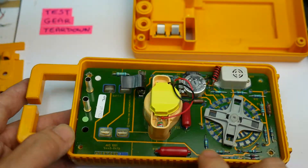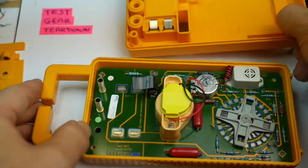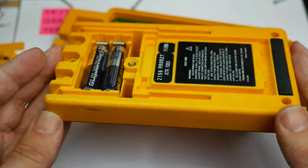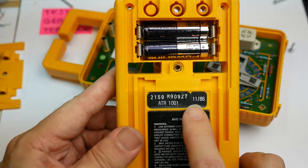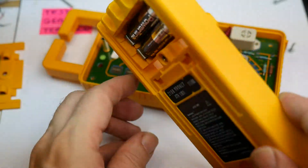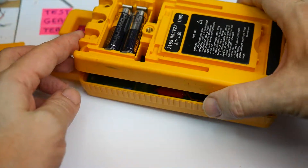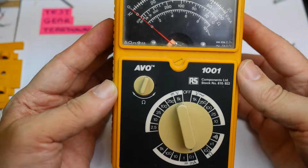It's quite nice though — there's no rubber waterproofing seal around it like the big Evo has, but it's a fairly nice yellow rugged case. There is a date code — I missed it earlier — it's on the outside: 1186, so this was made in November 1986. I was right thinking it was in the 80s — that makes it about 33 years old. So there we have it: the Evo Model 1001 analog multimeter.